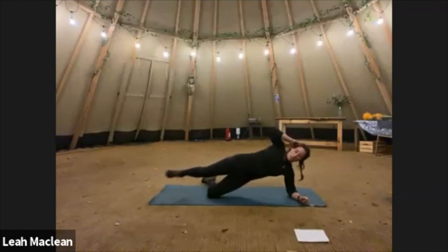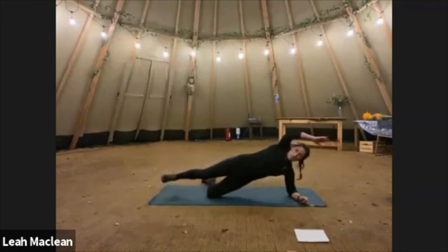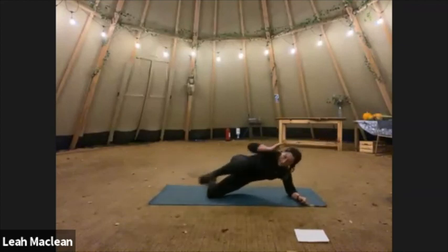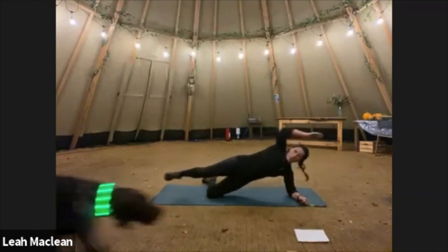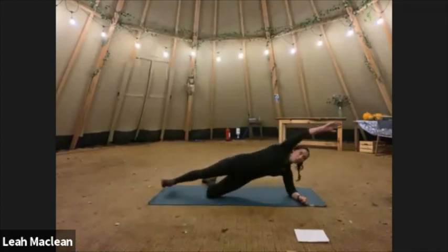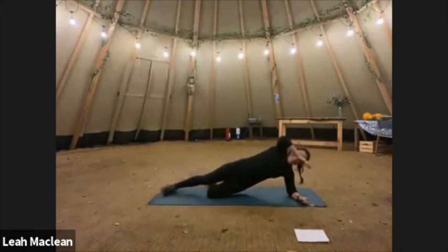Let's go. One, two, three, four, five, six, seven, eight, nine, ten — five more: five, four, three, two, one.